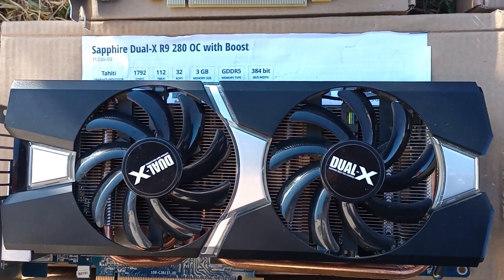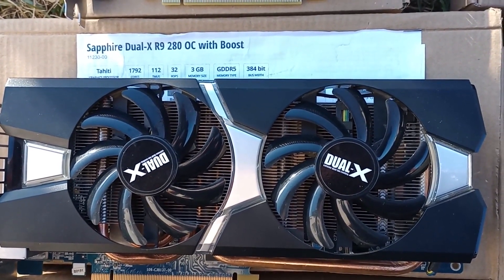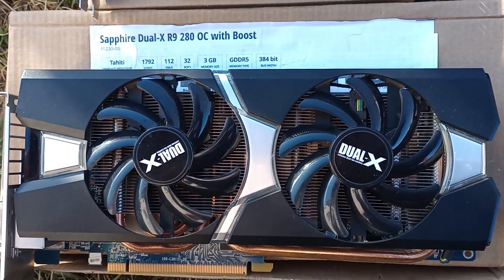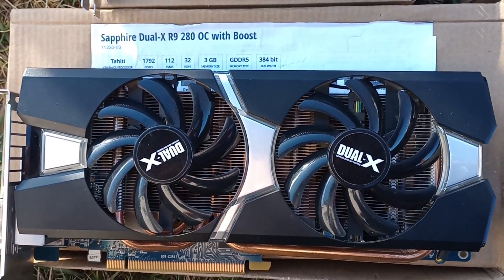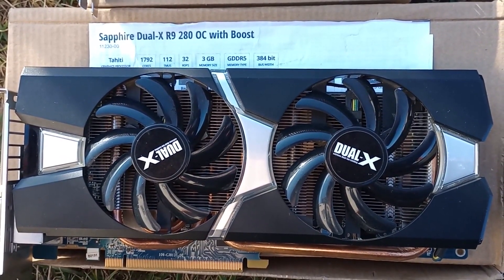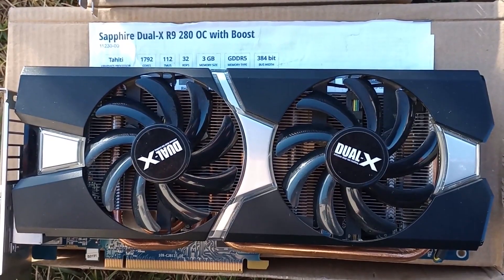The card is rated for a TDP of 200 watts, and this variant from Sapphire uses a variation of the Dual-X cooling system that was first used on the HD7000 cards. On the 200 series, it was then given a fresh-looking shroud to cover the same assembly of four heat pipes and a generous fin stack.